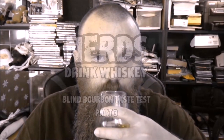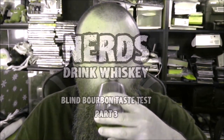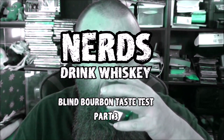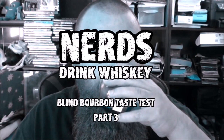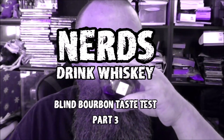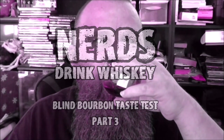Thank you. So, it's come to this. Blind Bourbon Taste Test Part 3. This time it's personal.